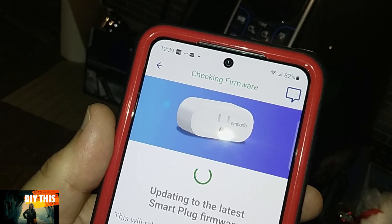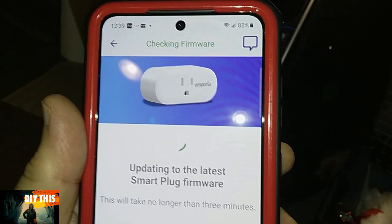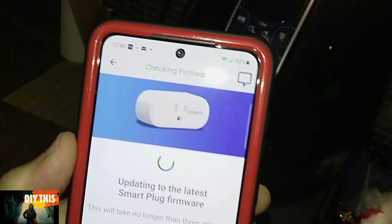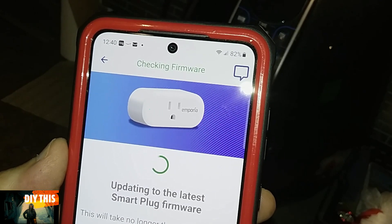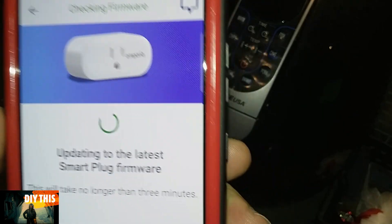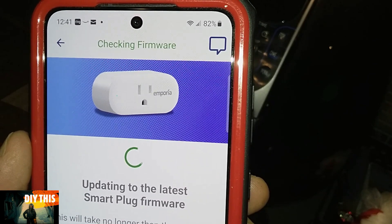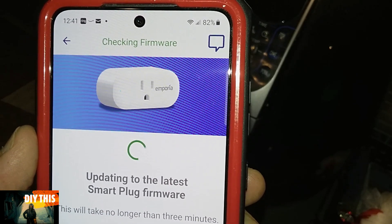Come on. I don't have much patience. It says this will take no longer than three minutes — that was 45 minutes ago. Now, I might be exaggerating a little bit. And yes, I am talking to myself — actually, I'm talking to you guys. You guys are listening, right? For those that haven't tuned out yet, thank you.